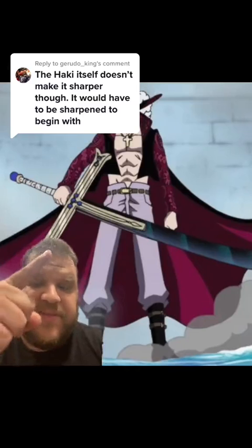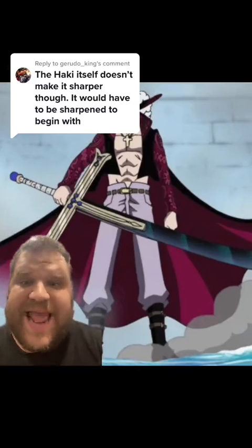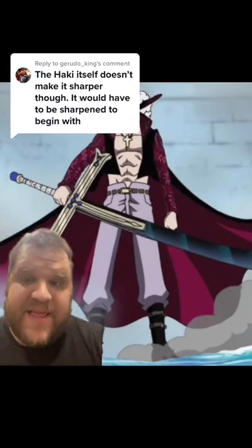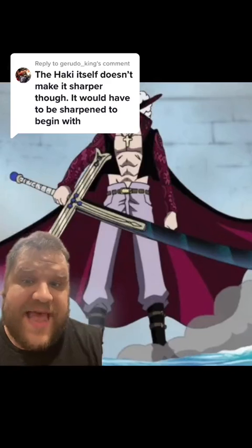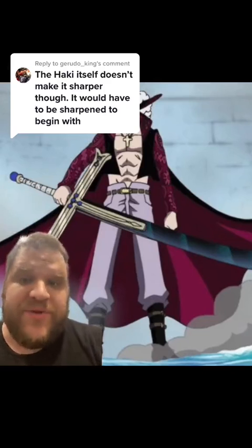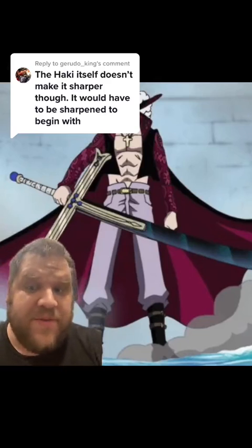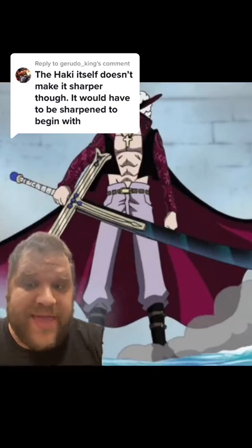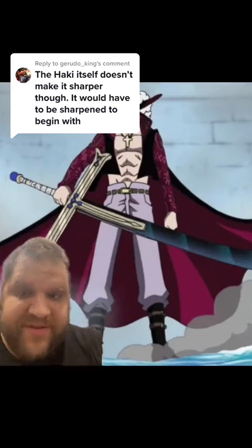So yes, infusing this blade with haki doesn't make it any finer, but if we were to measure this blade's sharpness the same way that we measure the sharpness of knives today, we would call that a sharper blade due to its durability. Because due to its durability, it cuts better — and cutting better is the only thing we care about when we measure sharpness.